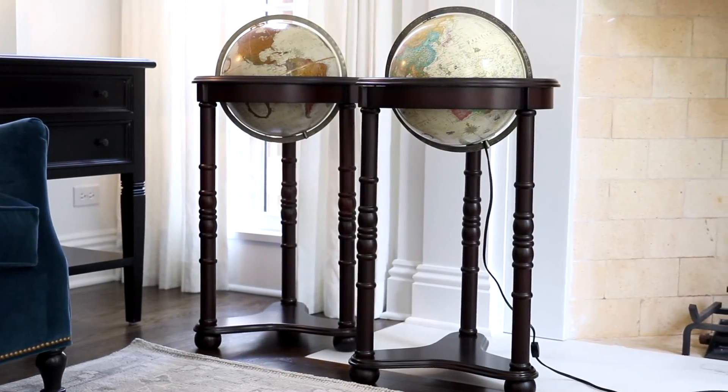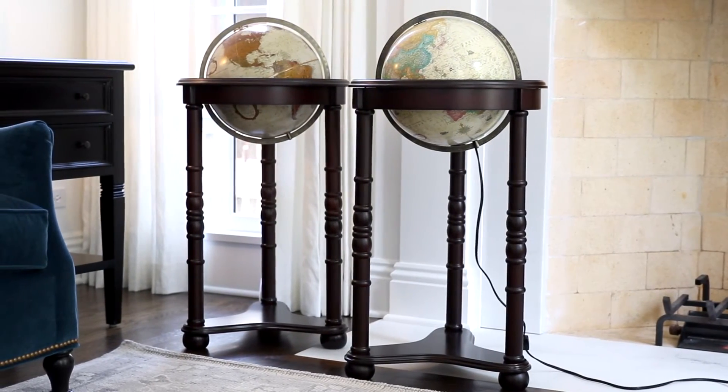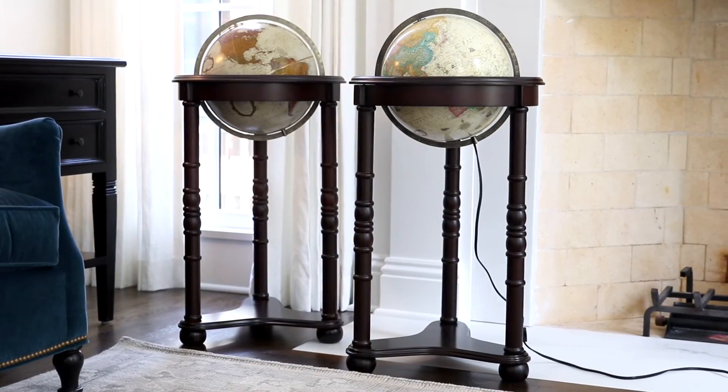Both the Non-Illuminated and the Illuminated Lancaster globes from Replogle Globes make the perfect accent or statement piece for any room.